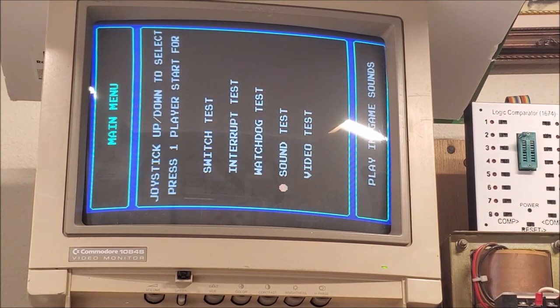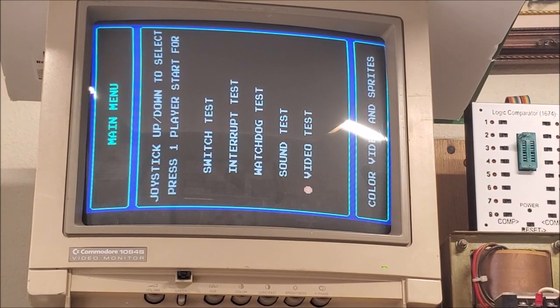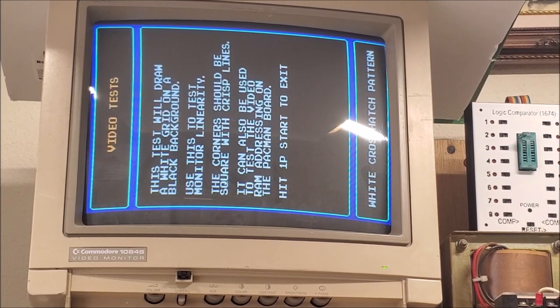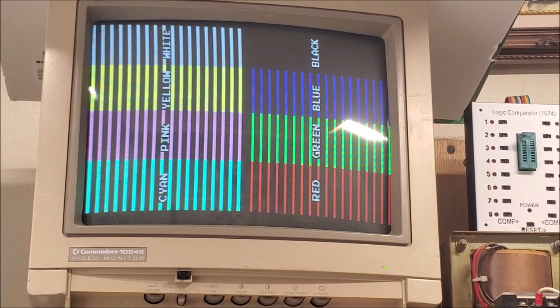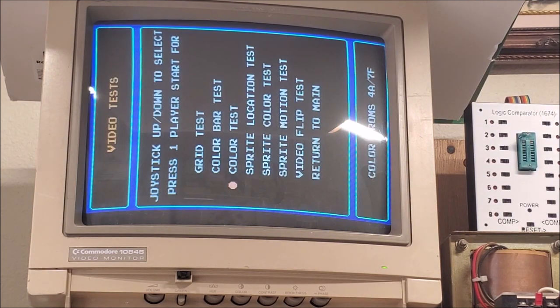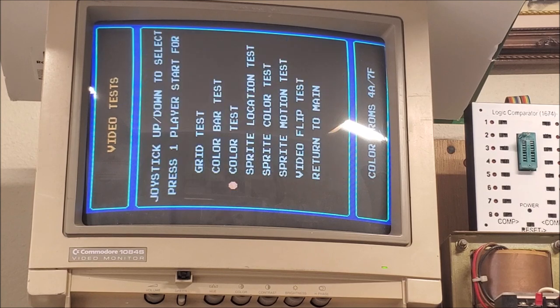Watchdog test — I think we're good to go. Sound test. And then the video tests: here's the grid, color bars, colors, colored PROMs, sprite location.